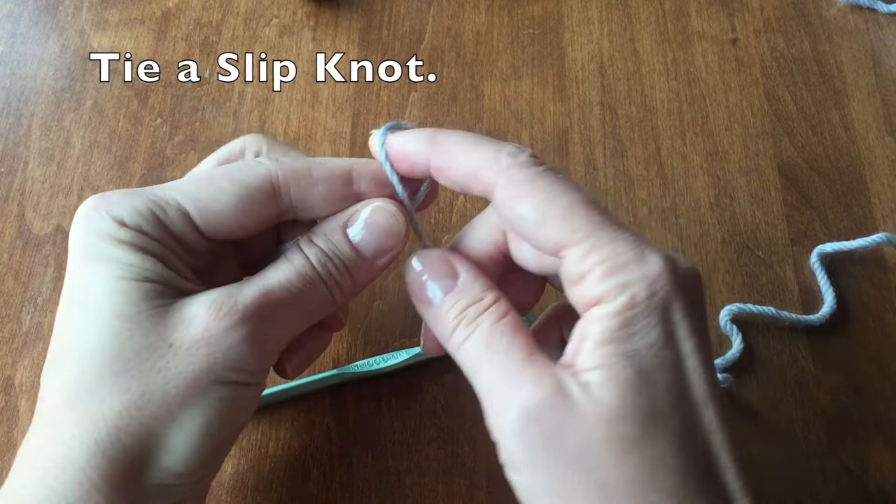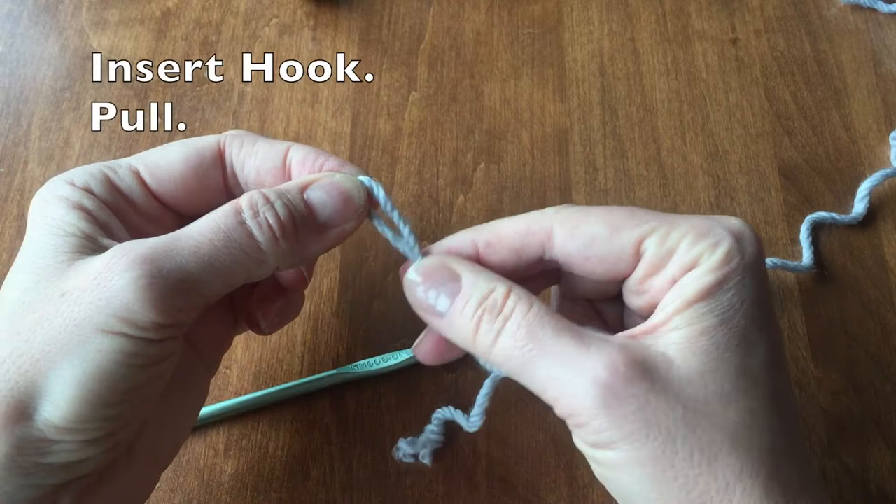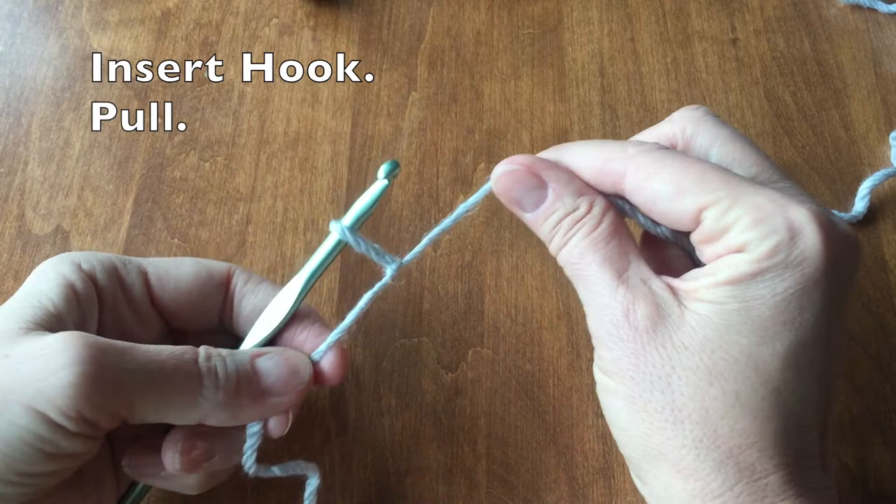With your yarn we are going to tie a slip knot. Make a loop and take a portion of the yarn behind the loop and pull it through. Once it is pulled through, insert your hook. You have now made a slip knot.